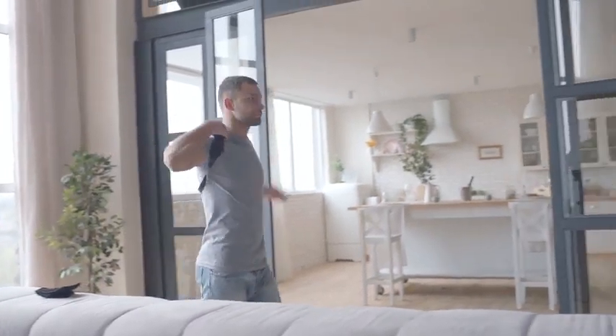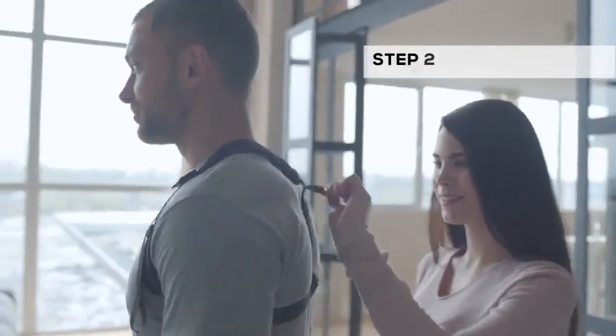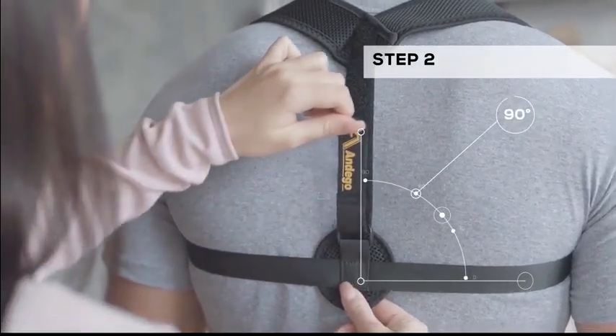Wear the posture corrector in just five steps. Wear the posture corrector like a backpack. Regulate the backpack strap to make a 90 degree angle for a perfect fit.